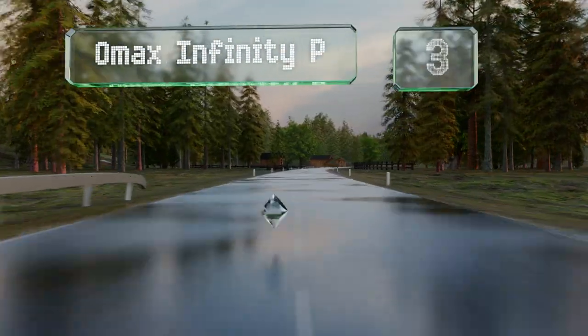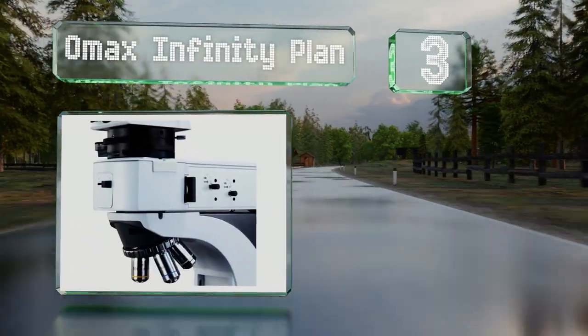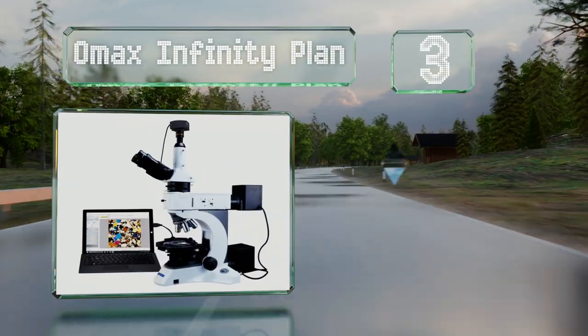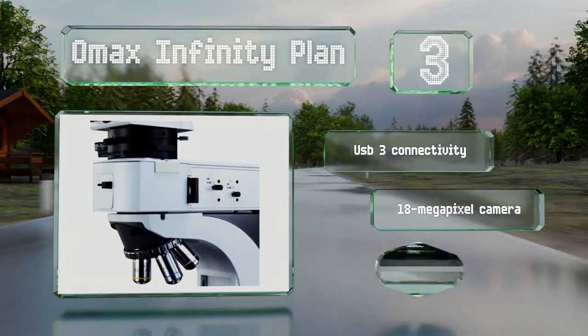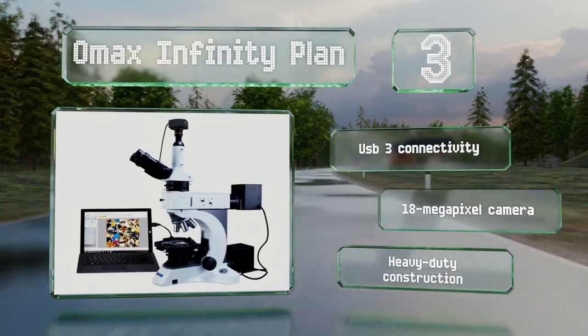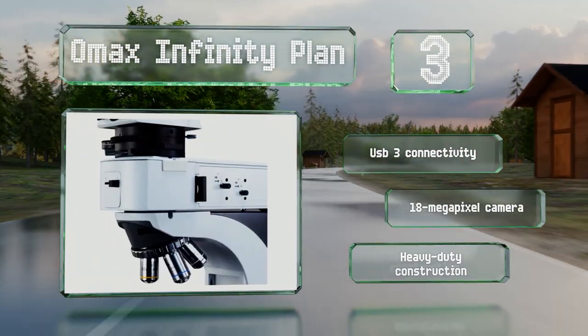Nearing the top of our list at number 3, the marked rotary stage on the OMAX Infinity Plan allows you to rotate your sample by one degree at a time until it's perfectly oriented. It includes blue, green, yellow, and white filters, as well as a polarizer. This is a heavy-duty construction with USB 3 connectivity and an 18-megapixel camera.